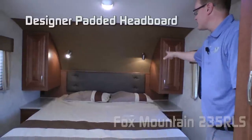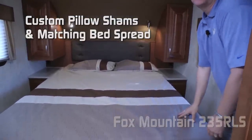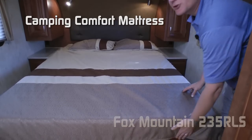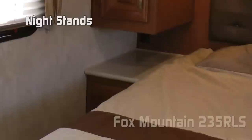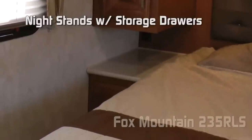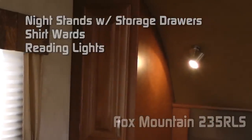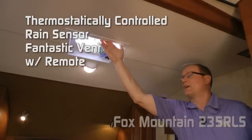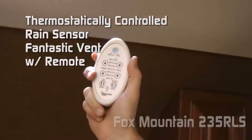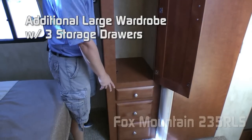The bedroom features a designer padded headboard with custom pillow shams and matching bedspread, all covering a camping comfort mattress with strutted under-bed storage. The bedroom features nightstands on either side with storage drawers and shirt wards, as well as a reading light on either side of the bed. Standard in the bedroom, you'll find a thermostatically controlled rain sensor fantastic vent with remote control. Additional large wardrobe with three storage drawers.